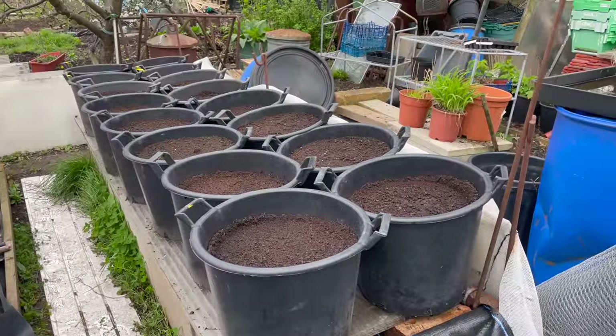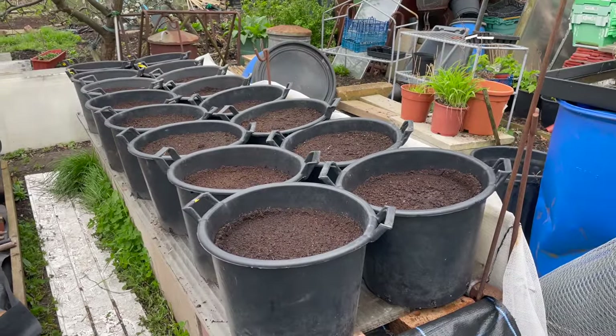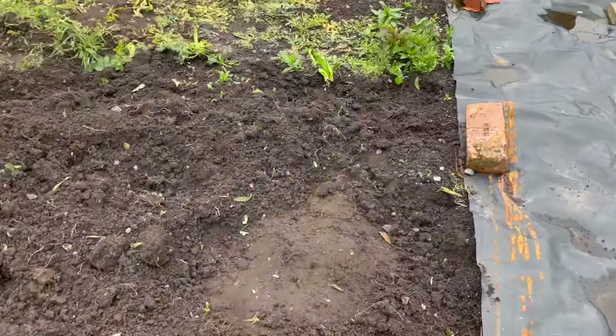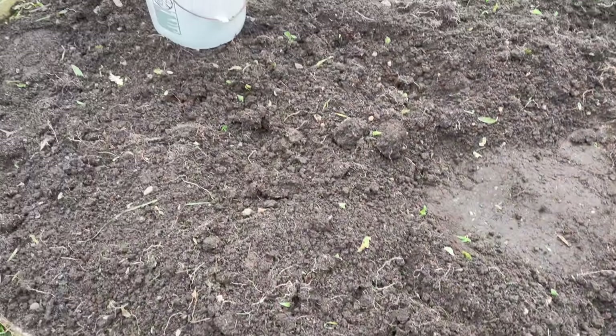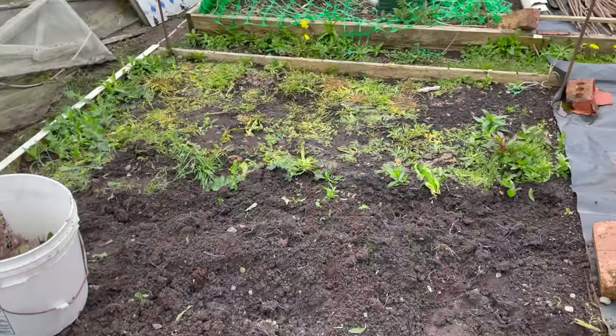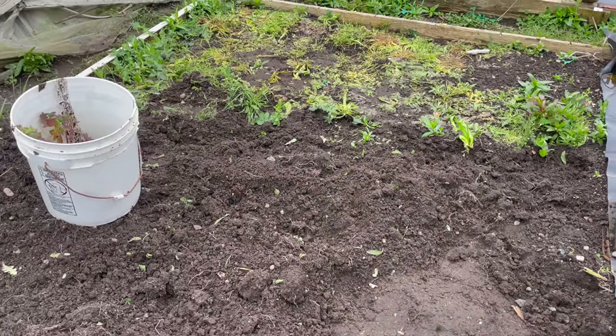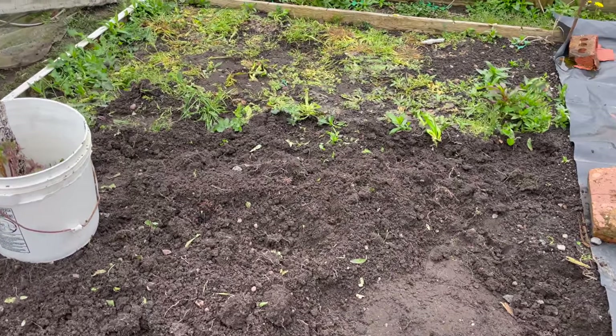I've lined the potatoes up there. Those are the second Earl of Charlotte and the Saipa Mira main crop. And this is the bed I'm going on. So I'm just in the process of weeding this. I'll level it off and then I'll give it a good dressing of horse manure and then nestle the buckets in the middle of it.